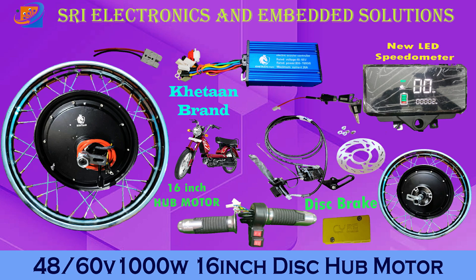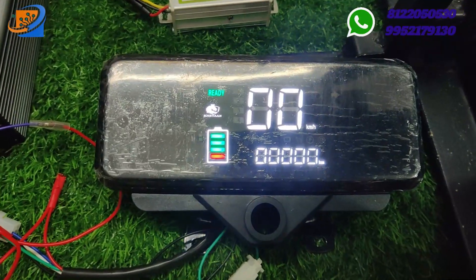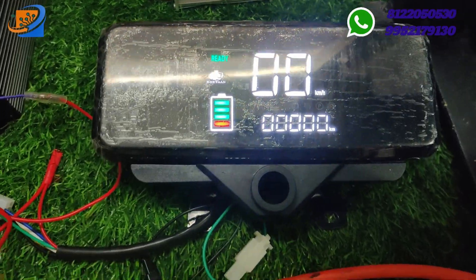Kit materials are available at Sri Electronics and Empowerment Solutions, starting from electrical cycles. Cycles are coming with an Altra brand. We have a multi-brand showroom and deal with all types of multi-brand electrical vehicle conversion kits.